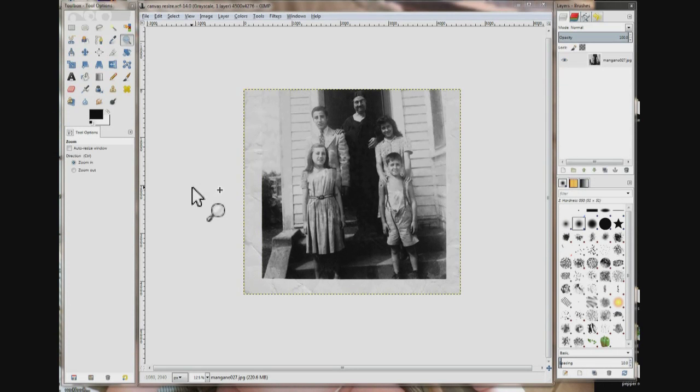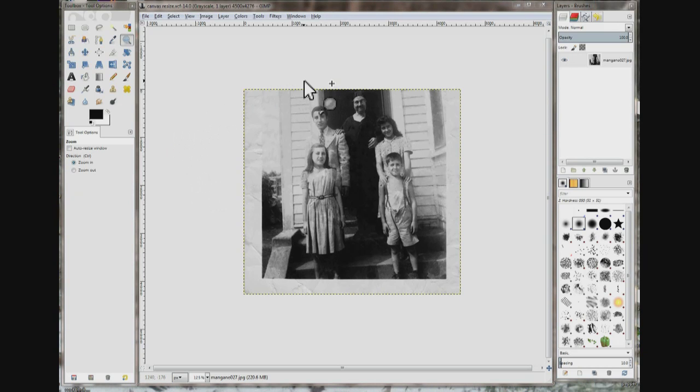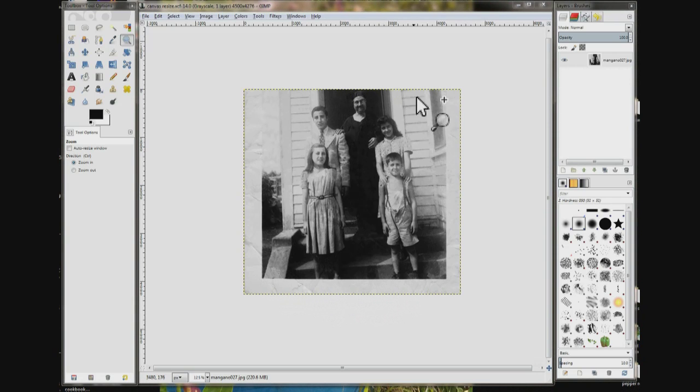I have got this old photo and I finished fixing it except for the top border, which somebody cut off with a pair of scissors at some point. I would like to put it back on. What I can do is copy the bottom border, flip it over and put it on top, but the photo is too small — it would be right over her head. So to fix it we need to make the canvas bigger.